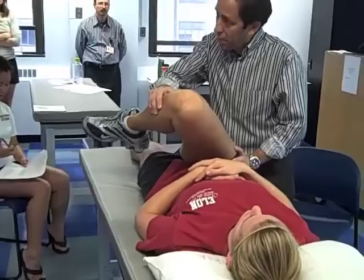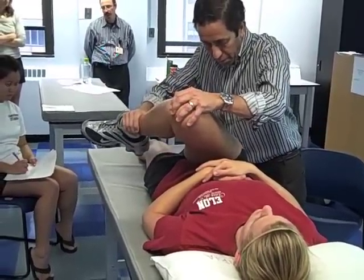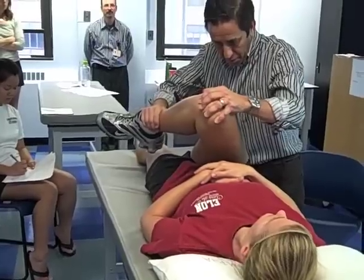I can feel resistance right now as I'm at the end range. As slight resistance is maintained, the patient's hip is taken into abduction while maintaining flexion in an arc of movement.